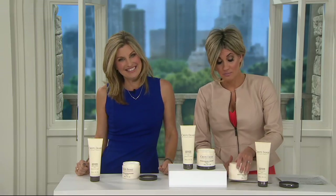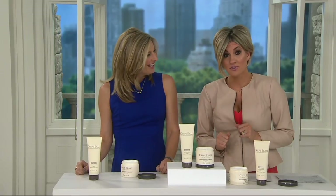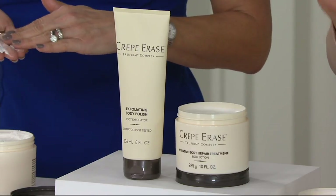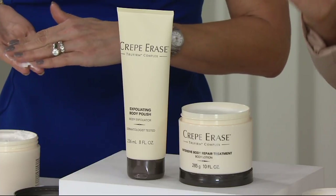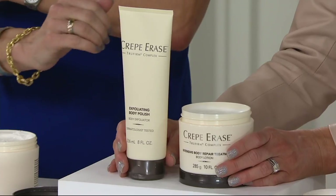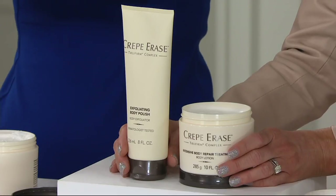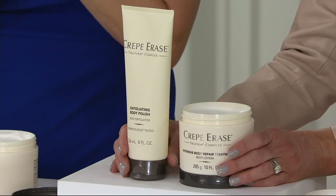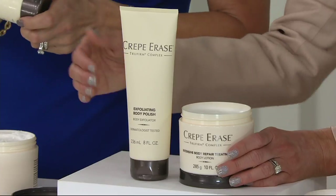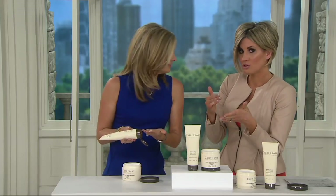This debuted a hot minute ago on QVC — about a week ago, the first time it had been on air, and it wasn't even on Easy Pay then. Now is the time to lock in on auto delivery because today is the Easy Pay event — five easy payments of way less than $20 for the set. It'll come every 90 days for two years; cancel or delay any time. You can't come back when the Easy Pay is gone and ask for the auto delivery price. Kim will take you back through exactly how to use it — the exfoliating body polish as prep, and then the treatment cream.